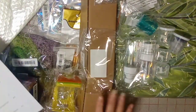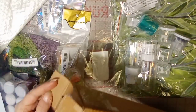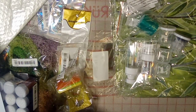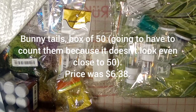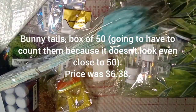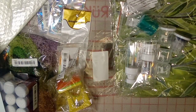These items called bunny tails — this is a pack in blue. They're very pretty. That was six dollars and 38 cents.